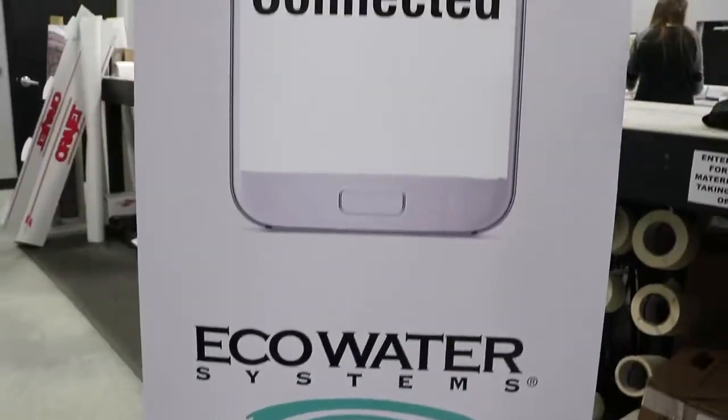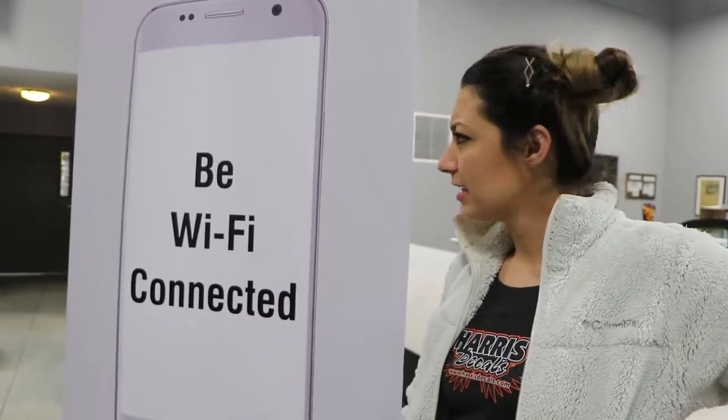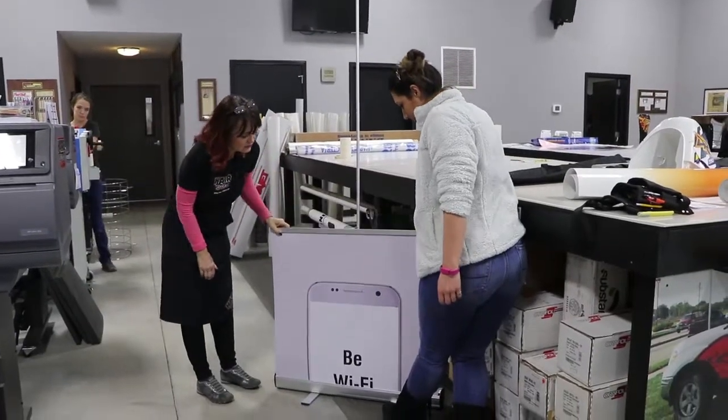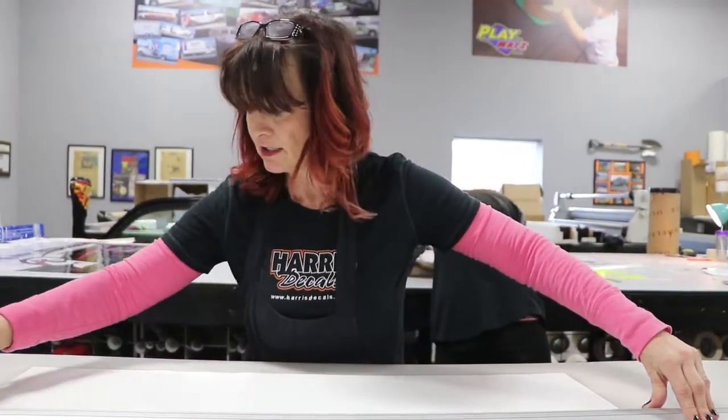I did a little roll-up banner for Eco Water for the home show that's this weekend. This thing just retracts into there — we'll set it up to show their Wi-Fi connected. I'm also working on a banner that I'm guessing is for Husker's Painting, because that's what it said.